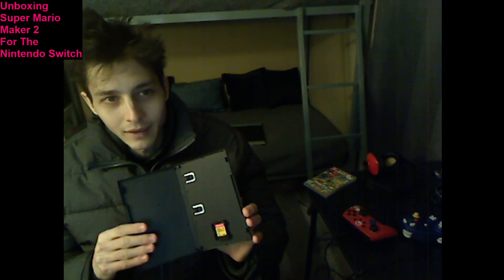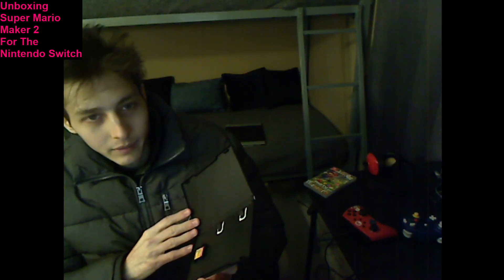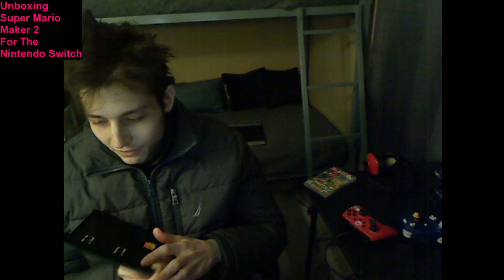I'm barred from playing this game online because I lack a Nintendo Switch online membership at this juncture. Lamentably, much to my irritation, this game also lacks a manual.